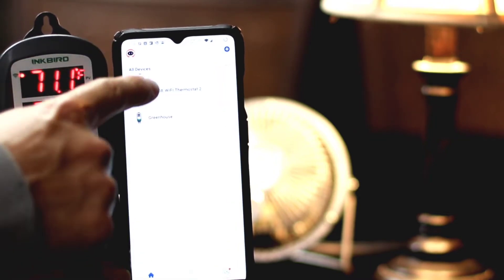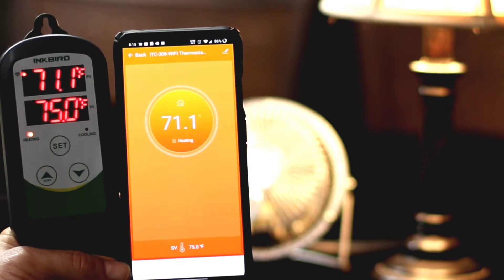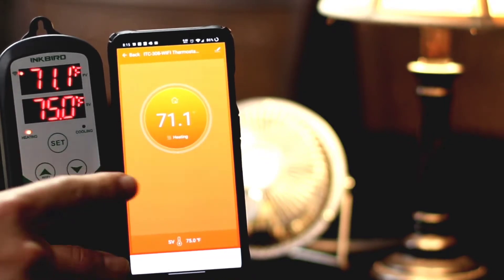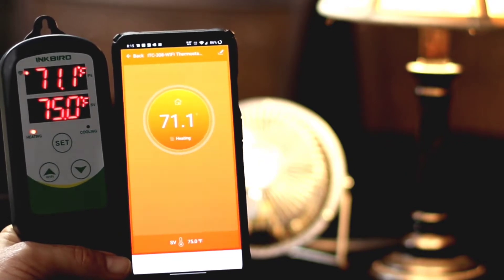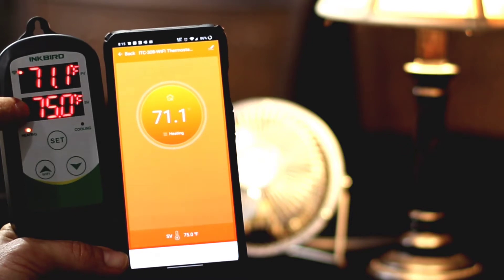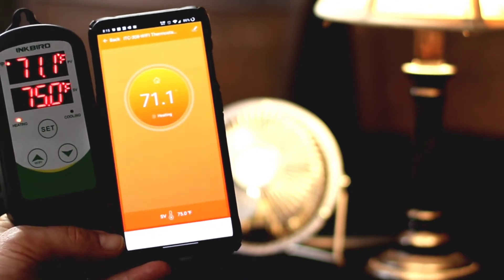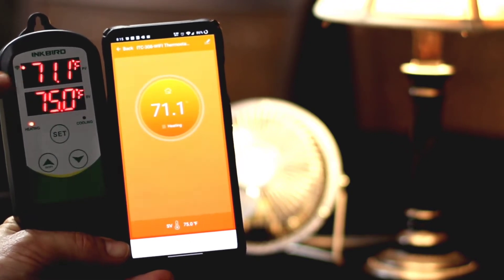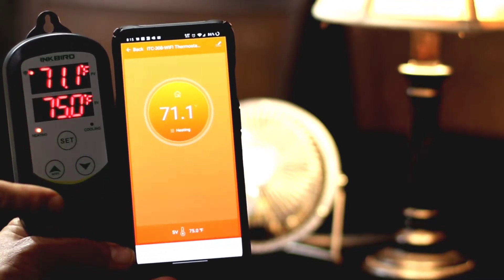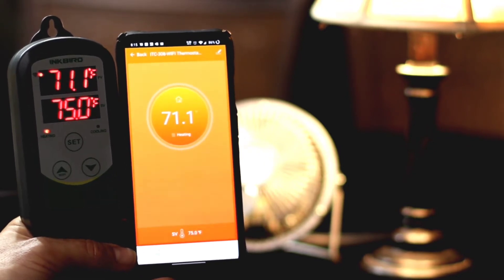Here we have our test unit, which corresponds to what we're looking at in the app. The unit has all the buttons you can set manually if you choose not to get the Wi-Fi model. If you do get the Wi-Fi model, there's a Wi-Fi light indicator and you can set all your options through the mobile app. There's also a set button, up and down, to set the temperature you want to monitor. Currently we're matching the greenhouse setting — this is set to 75 degrees. The current temperature reading on the probe is 71 degrees, and it's currently in heating mode.